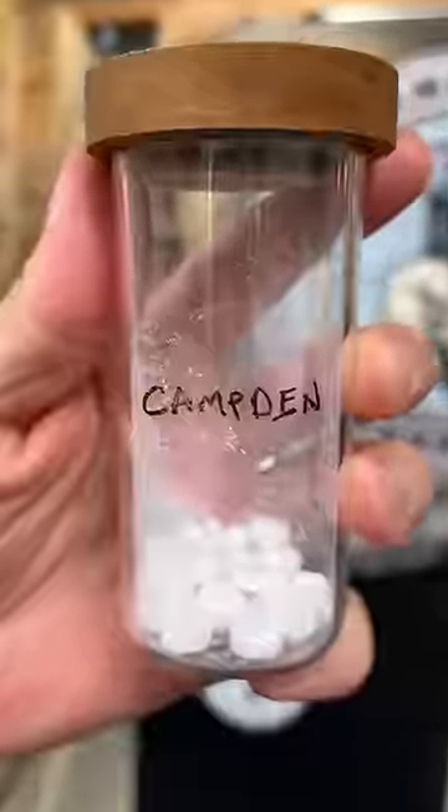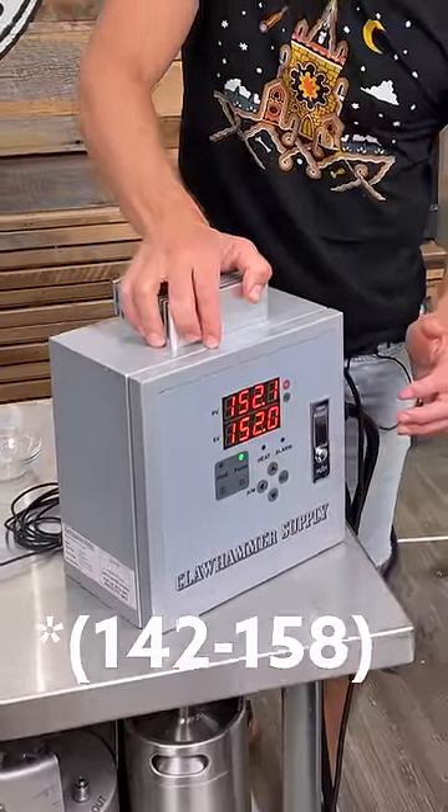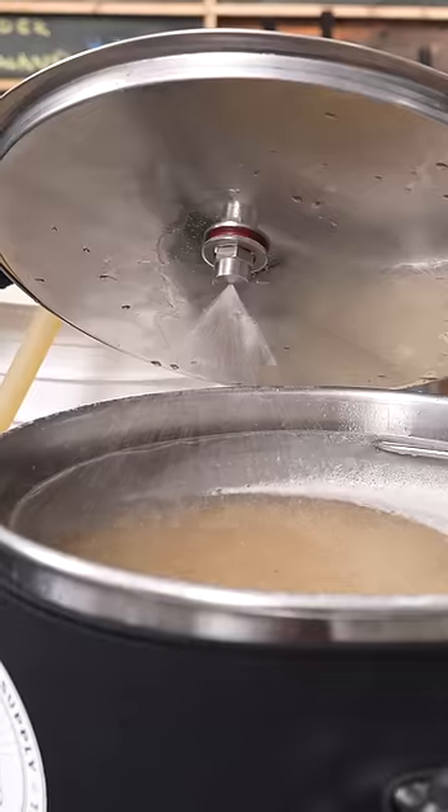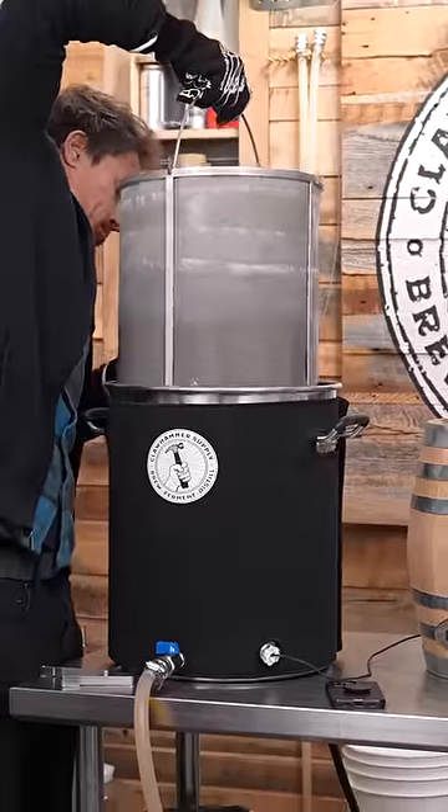Add tap water and half a Camden tablet to a kettle, heat the water to 150 degrees Fahrenheit, stir in the grain, maintain temperature for 60 minutes, then pull the grain basket.